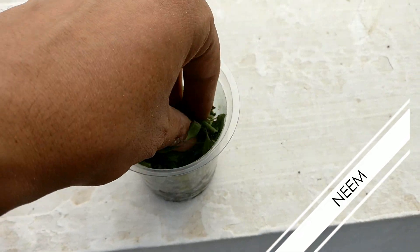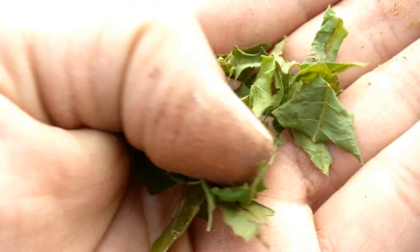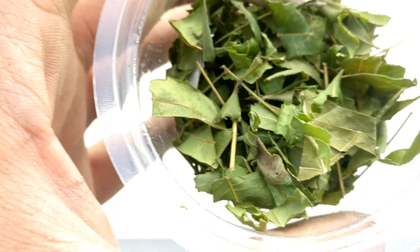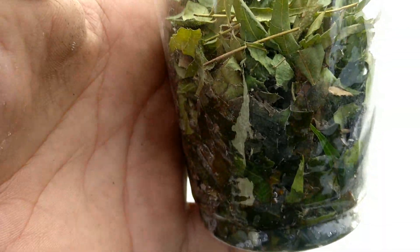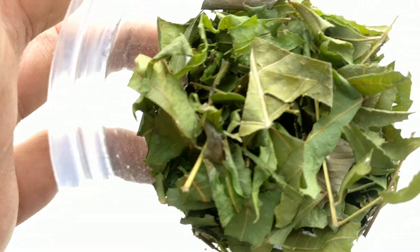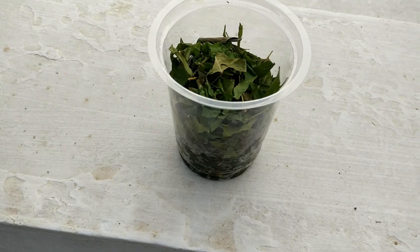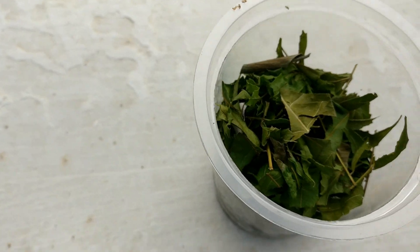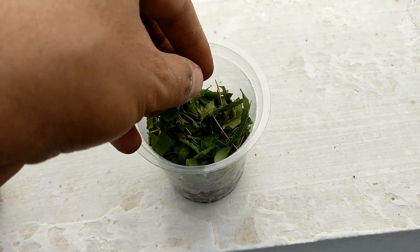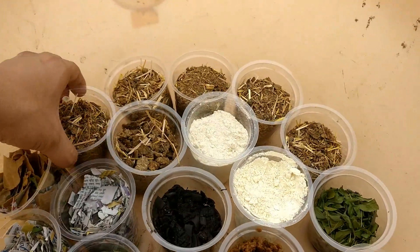Number seven is neem. Adding neem leaves to the mixture makes the end product a combination of fertilizer and pesticide, considerably reducing the impact of unwanted pests and rodents. You can also use neem fruit pulp and crushed neem seeds. Interestingly, studies have shown that earthworms given neem leaves and seeds were breeding and multiplying faster than those on a regular diet — so adding neem leaves or seeds, or both, is a win-win situation.